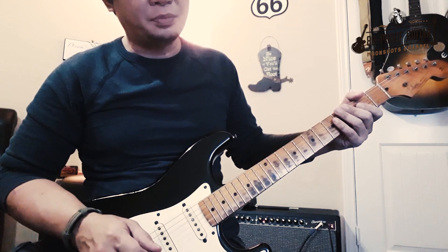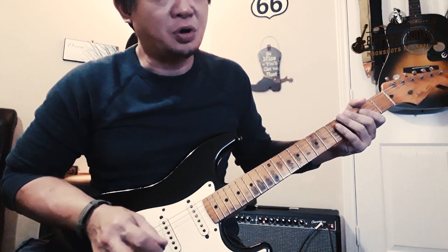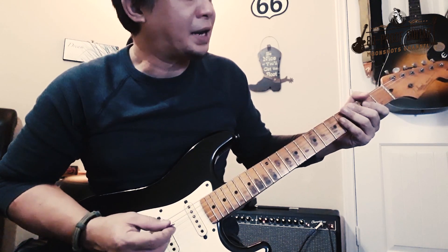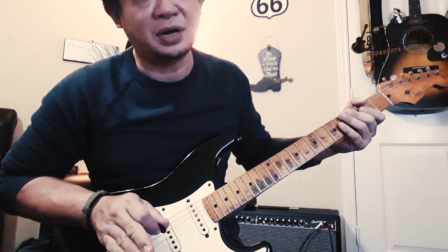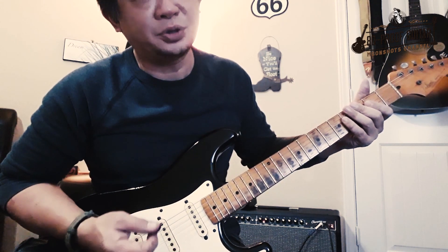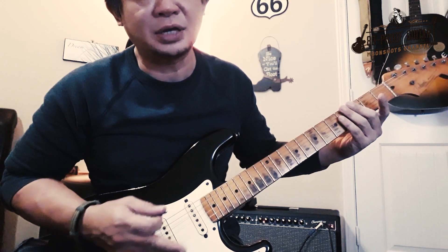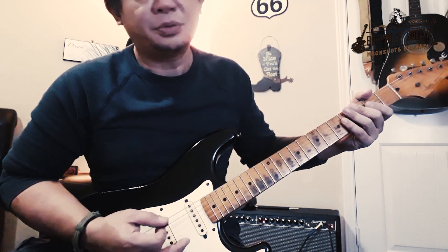The riff starts off with an F# on the second fret of the sixth string, and it's got to be a strong, short, powerful note. Right after I pick that note, I kill the sustain with my right hand — just like a staccato or rest. I use my thumb, but you can always use your index finger, whatever feels comfortable. You're going to see a lot of these as we go through the riff.